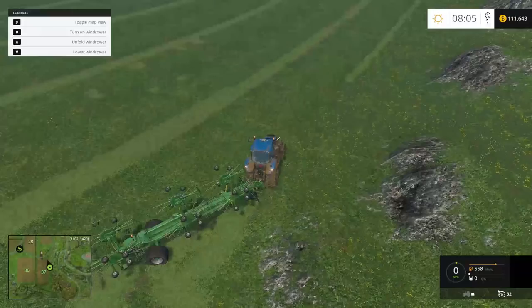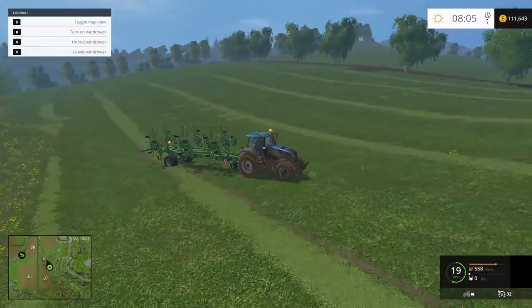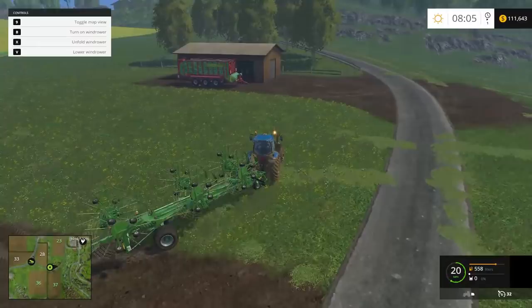Windrowing is finished. There are some spots you won't get — especially if there are bumps in the field because bumps make the windrowers pop up. I've got a fairly bumpy field here. We're going to pick up the pickup trailer and start collecting, then drop this stuff off at the biogas plant so you can see how it works. We'll park the windrower right here.